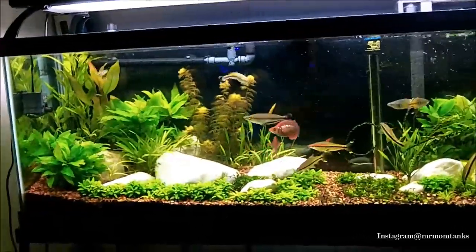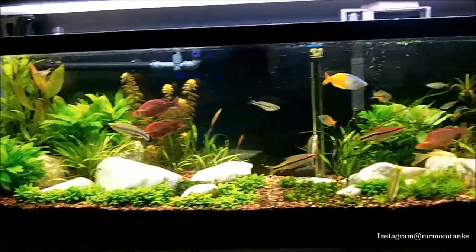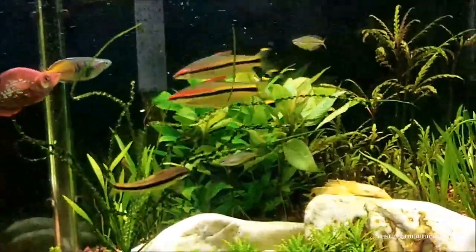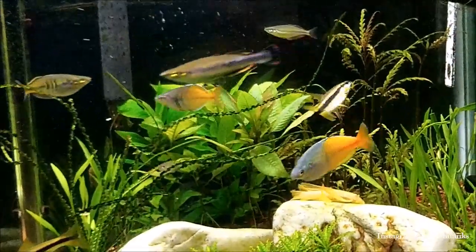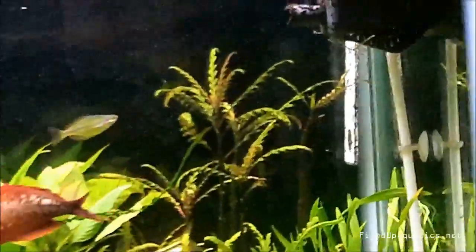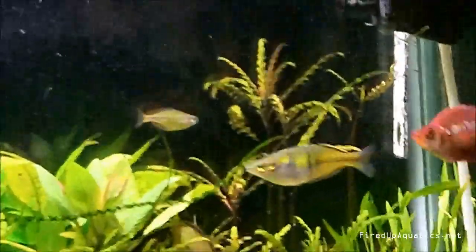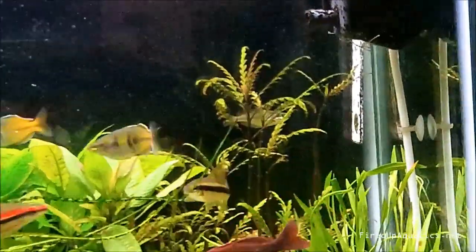Hey, what's going on folks? I want to roll something out to you, something I'm thinking about tonight. I'm sitting here looking at this tank, doing a little bit of work on it, just trying to get the scape the way I want it. It takes me forever to do that — it's complete trial and error, planting plants, pulling plants. I'm looking at this pathetic excuse for hygro pentafida that's in the corner of this tank, and it's about to get yanked out.